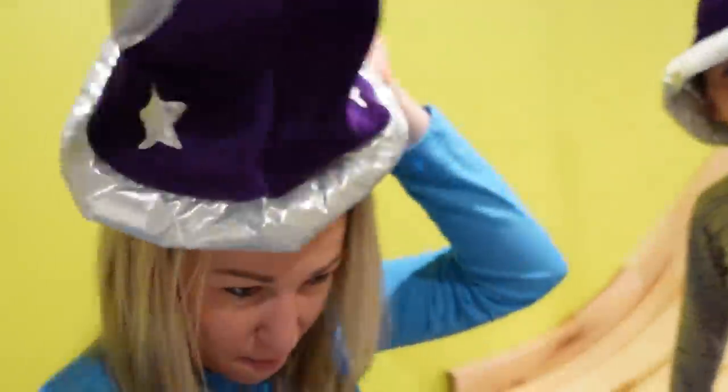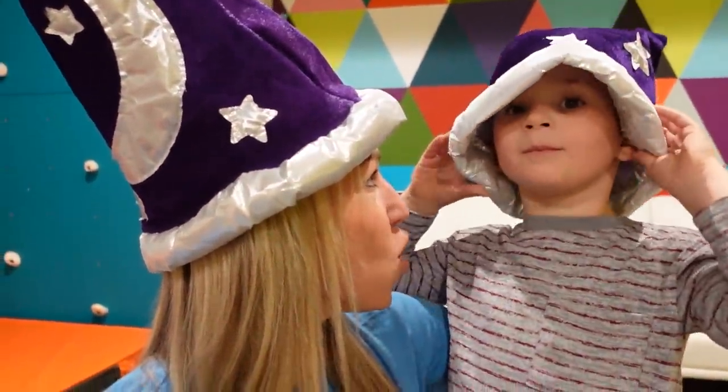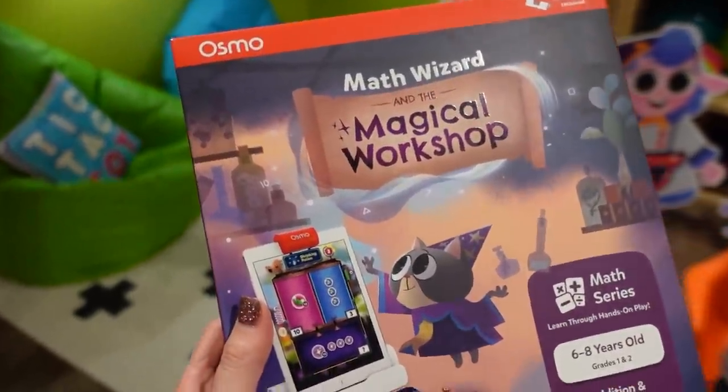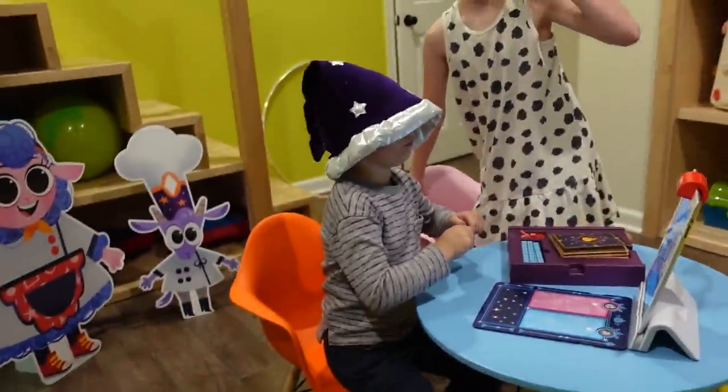I think it goes on Mommy's head. Can I be a wizard too? All right, do I look like a math wizard to you? Now that we're official math wizards together, would you like to play some math wizard with Maya? He's already running off to play.